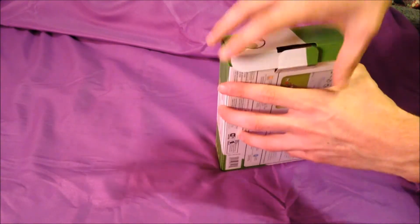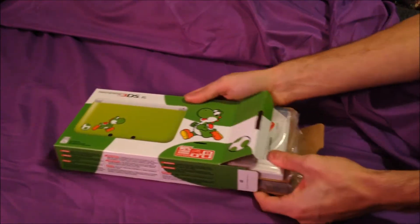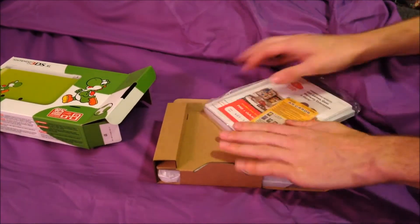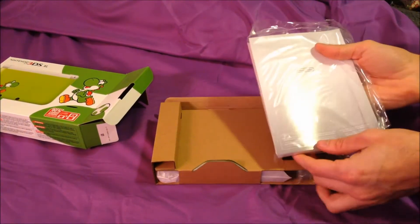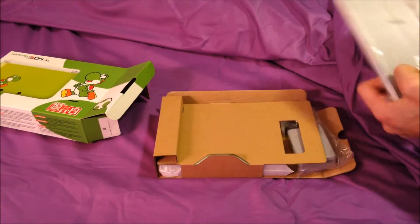Hopefully there won't be anything important that I don't want you guys to see — I seldom do this kind of thing. We're going to cover up the codes, but there are the manuals. All the manuals are in there and all the little bits.